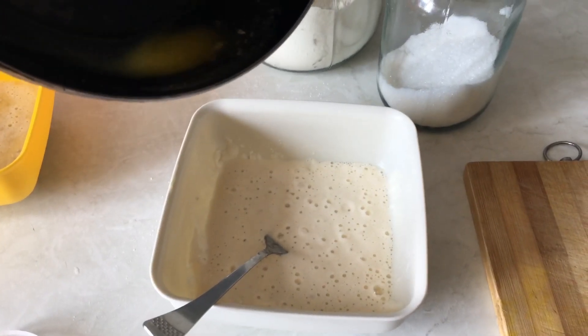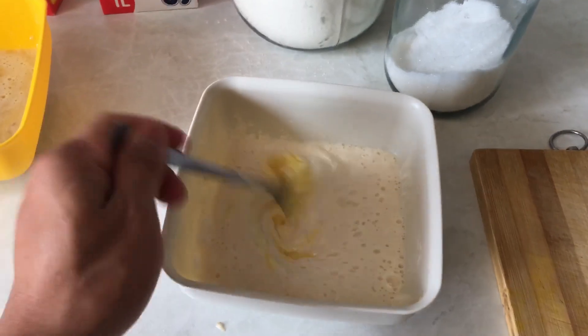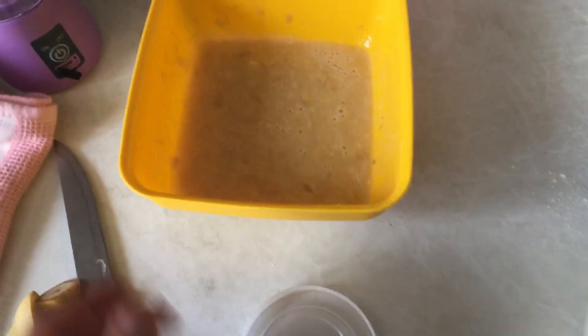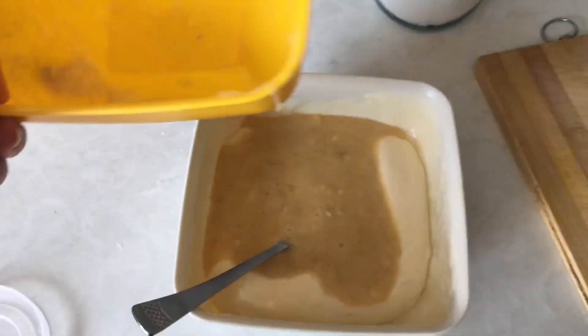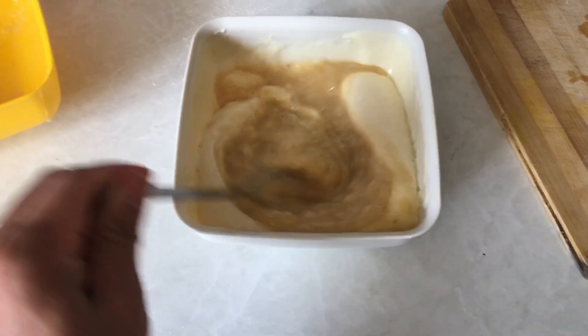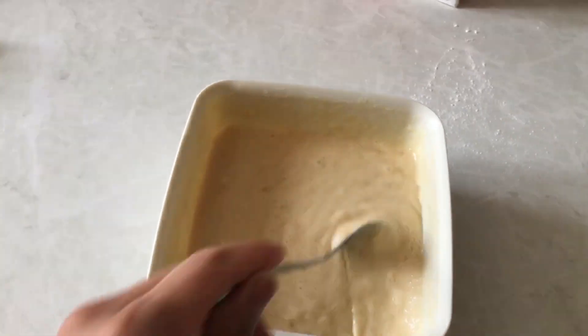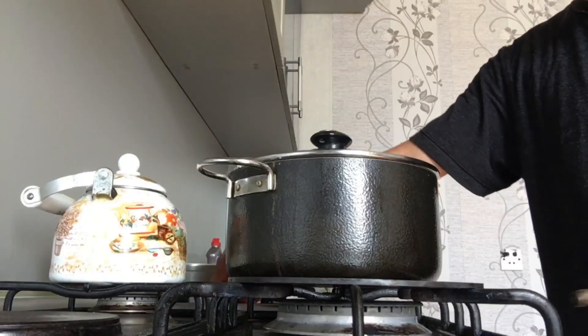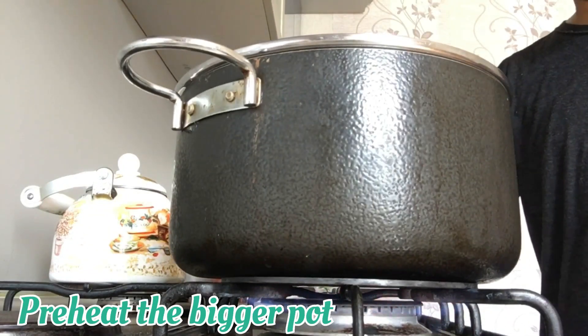I'm going to put it in just a little bit at a time. Add the measured amounts — about 1 to 2 grams of each ingredient — and mix it all in. Let's go!